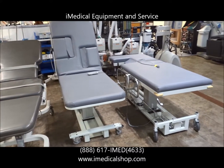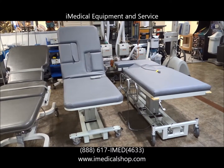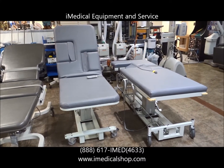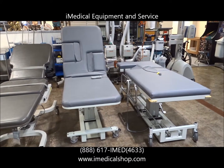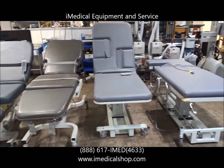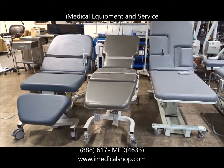And then we've got the MPI, which stands for Medical Positioning, Inc. MPI also sells very high-quality tables. We do carry some other models, but these are probably four of the most popular ones we've got, and they're going to service a very wide range of different types of ultrasound applications.